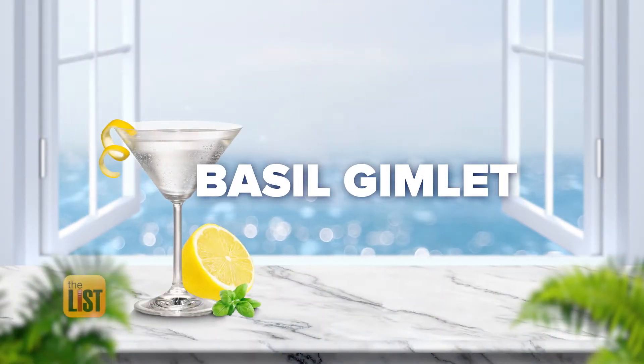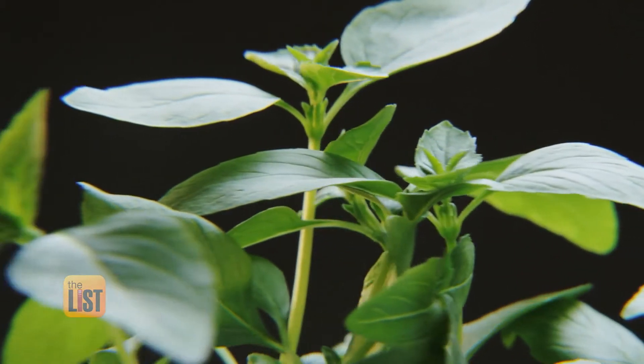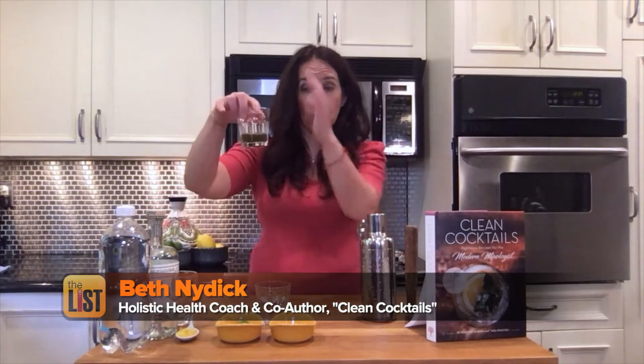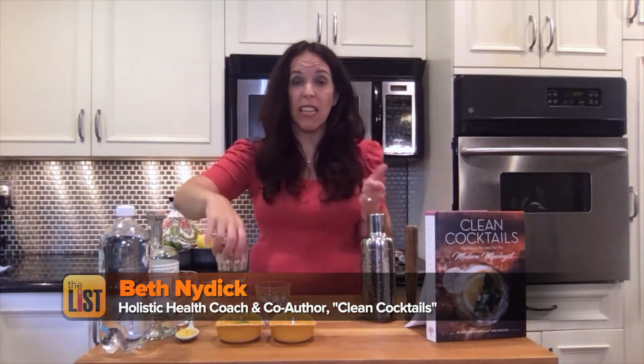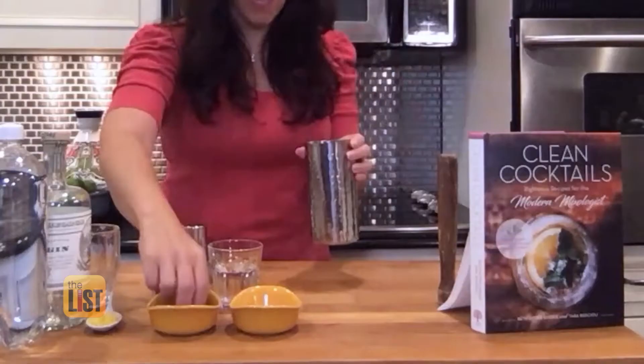Let's start with a basil gimlet. The reason I really like basil is because it's anti-inflammatory and antibacterial. This lovely green color is actually basil, honey, and water. Blend this healthier mixer together and you won't miss anything store-bought.